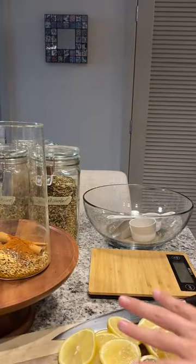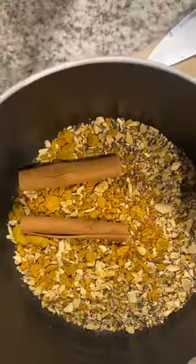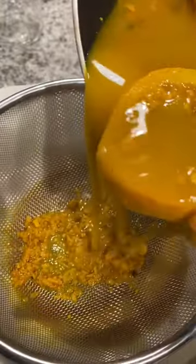three tablespoons of ginger, one tablespoon of black pepper, one teaspoon of cayenne pepper, two cinnamon sticks, and a whole bunch of lemons. Plus two garlic cloves that I forgot to feature.